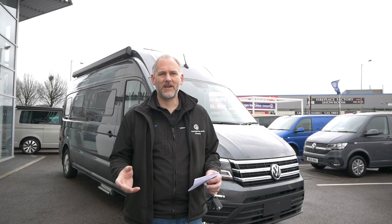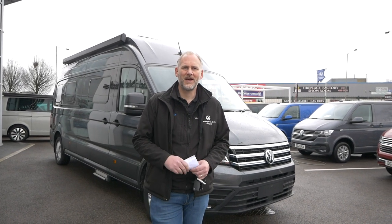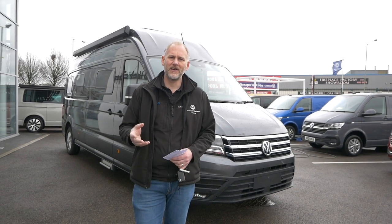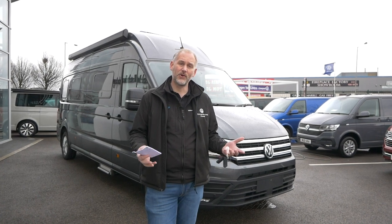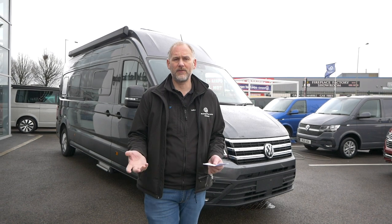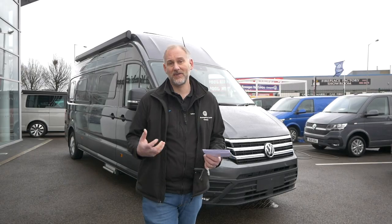Hi everybody, today we're going to have a look at the California Grand 680. This is our new vehicle that's just arrived with us, and it's going to go into the showroom very shortly. We thought we'd give you a tour around it because we've not had a 680 review for a little while. This is one I've actually ordered fresh from the factory, so I'm going to talk you through what options I've ordered on it and why. Let's have a look.